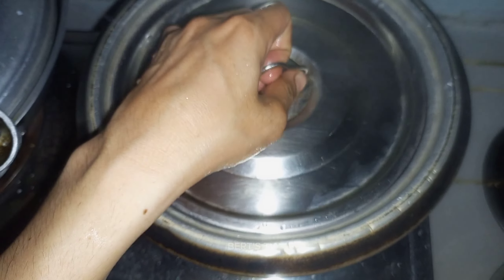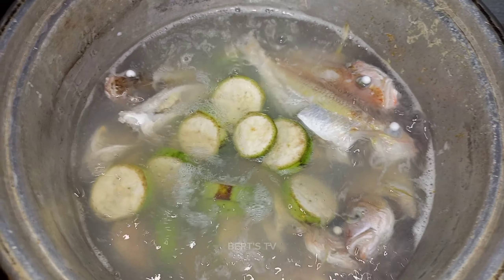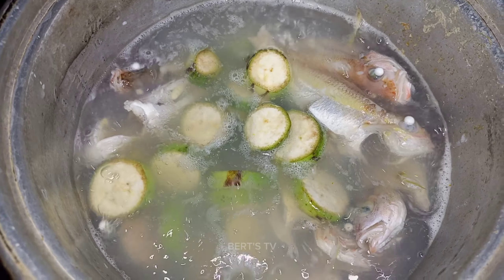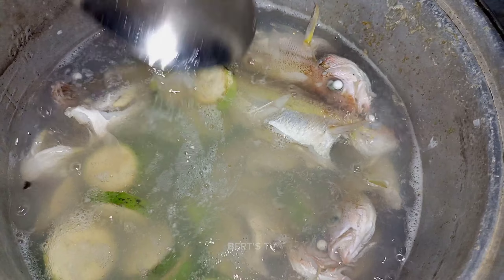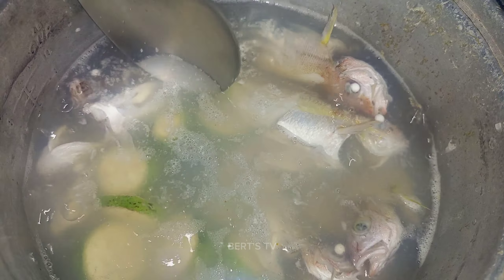Pagkalagay ng isda, takloban ko nina para mabulakan. Tapos ilalagay ko na itong bunga ng solo na saging — pampasarap ito mga kasipat, secret ingredient yan. Dalawang piraso yung bunga ng solo na saging, galing sa bakuran. Ilagay ko na din itong okra mga kasipat.